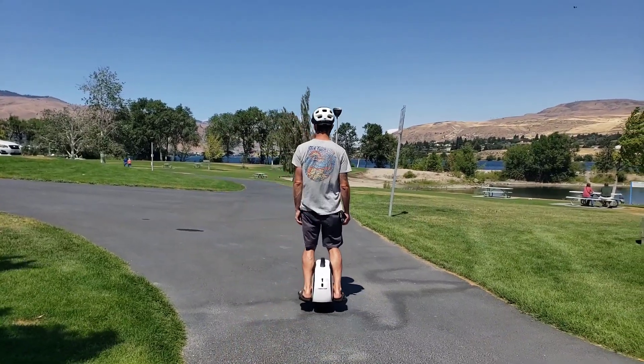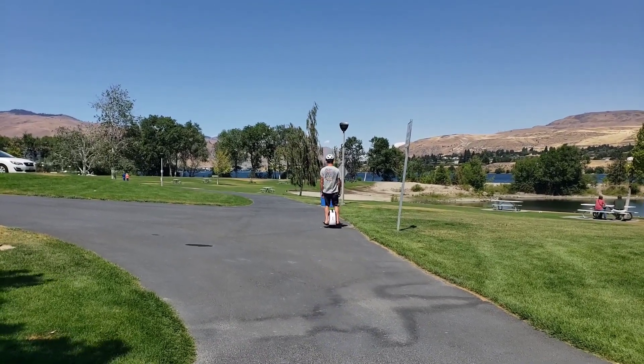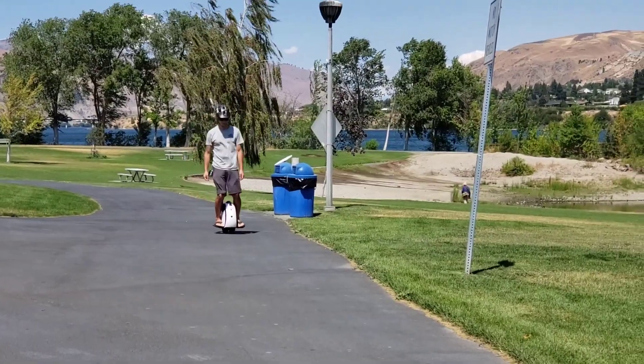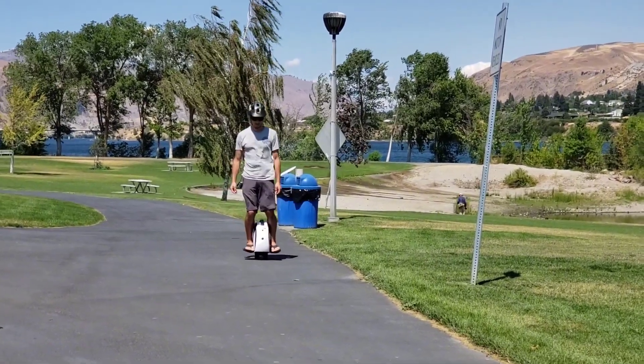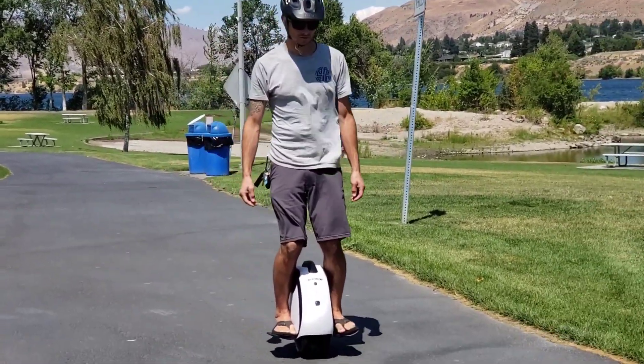I've never even used a unicycle before, but it only took me about five or ten minutes to get a hang of this thing. It does go pretty fast, but I had a great time just using it as a beginner and I wouldn't hesitate to recommend it to anyone who wants to try something really fun.